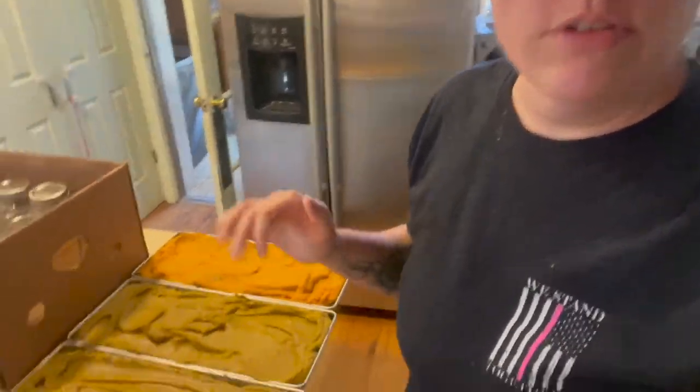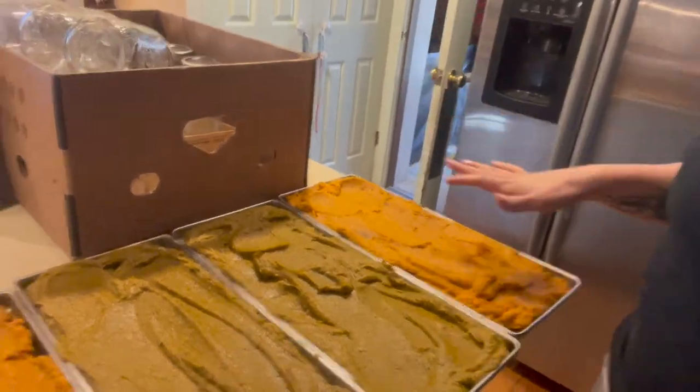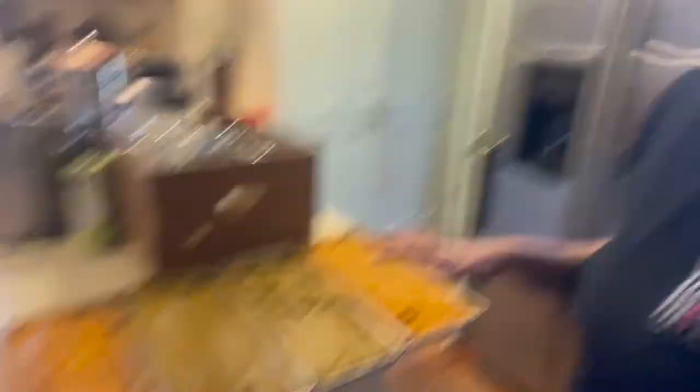In typical me fashion, I never finish projects on the day I start them. So I got my two trays of butternut squash and two trays of acorn squash on the freeze dry trays. They're going to go down into the freezer, and I'll show you what my rack looks like and why I pre-freeze.